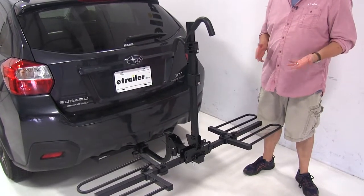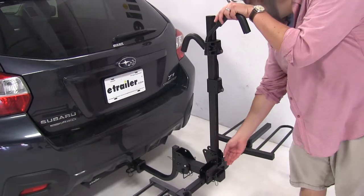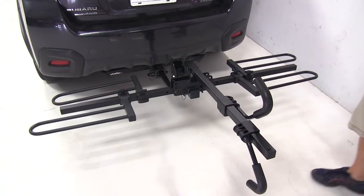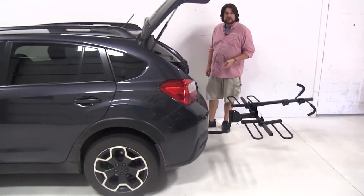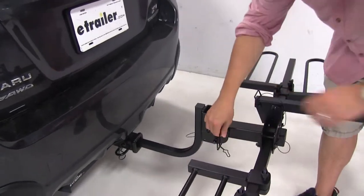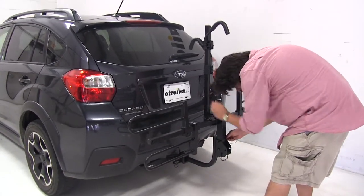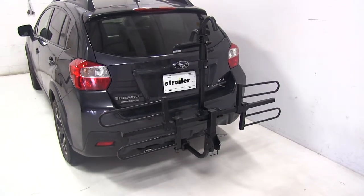With it back in the loading position, our final position is going to be its folded flat position. To do this, we'll fold our mast all the way down, pull this pin at the base of the mast and fold it flat, lining it up with the holes on the side. With it folded flat like this, you can also get rear hatch access with plenty of space on either side. To fold it completely flat up against the vehicle, we'll remove that larger pin again to tilt it away, then simply push it back up. This is the folded position, normally used for close-quarter situations such as parking or putting it back in your garage.